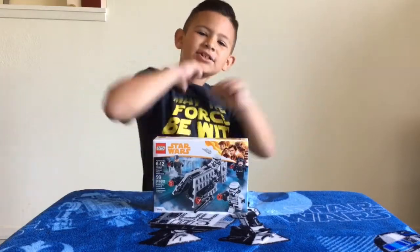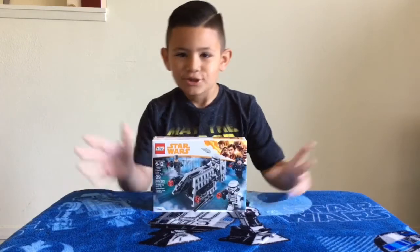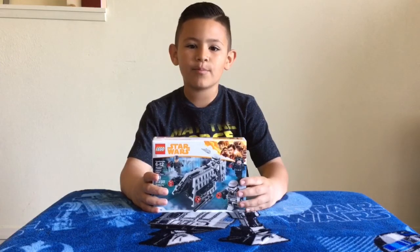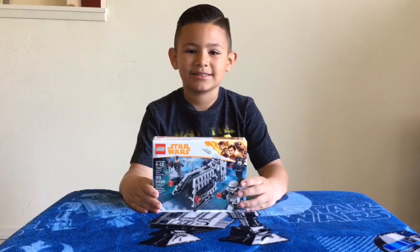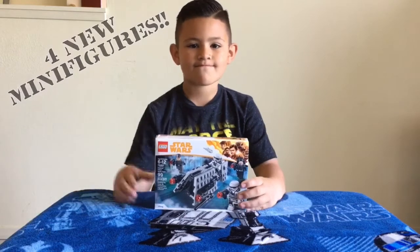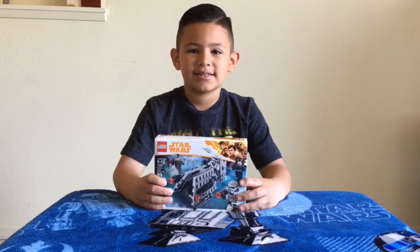What's up Team Jedi? J.O. the Jedi here and guess what guys? We got our first solo set and the name of this solo set is the LEGO Star Wars Imperial Patrol Battle Pack. I can't wait to open this new LEGO Star Wars solo set — it comes with four minifigures and we only paid 15 bucks for this, so we're super excited.